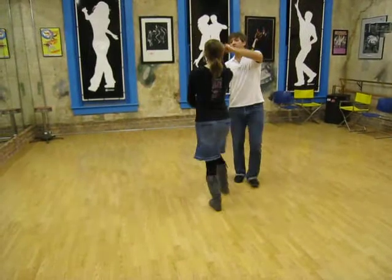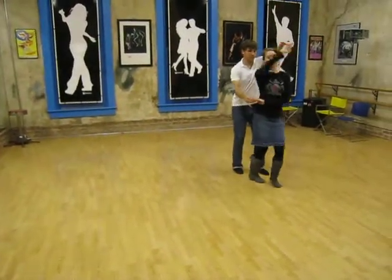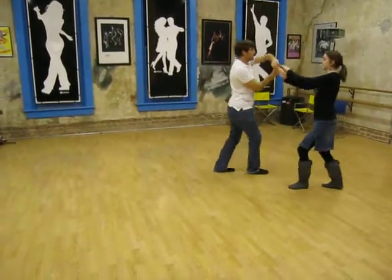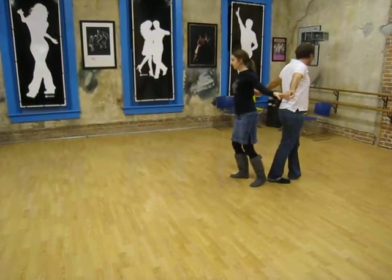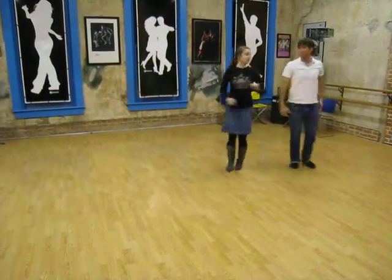We lead with the right arm here to get the girl spinning and then we bring the hand up. Rock step — we go split here so that we have a little bit of tension in this left arm for the guys, right arm for the girls, and then spin in, triple step.